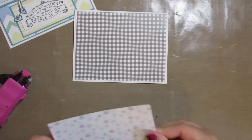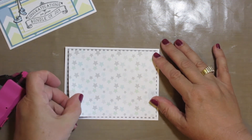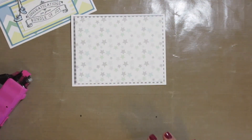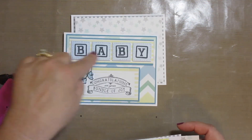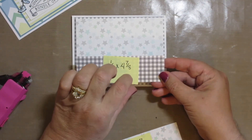I like layering my cards just to give them more dimension and depth. And with the cardstock going together so beautifully, it's great. For the banner that the baby goes on, I cut a piece of cardstock one and a half by four and seven eighths.